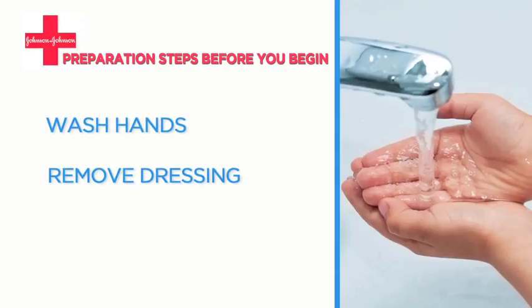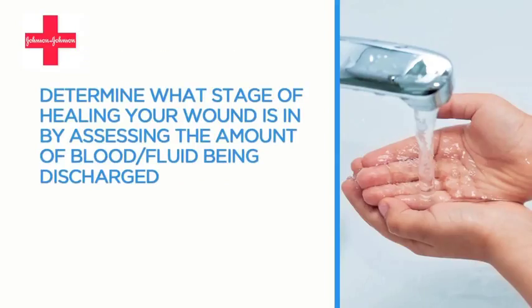After you've washed your hands, remove the dressing from your wound and clean the wound. You'll need to determine what stage of healing your wound is in.